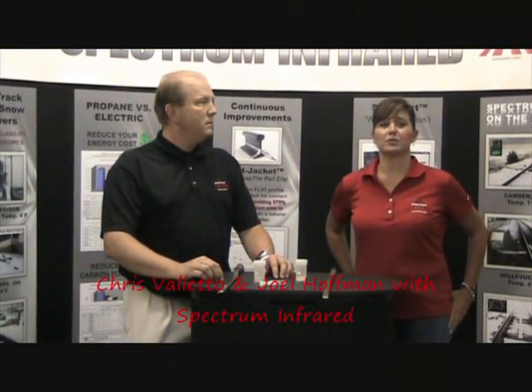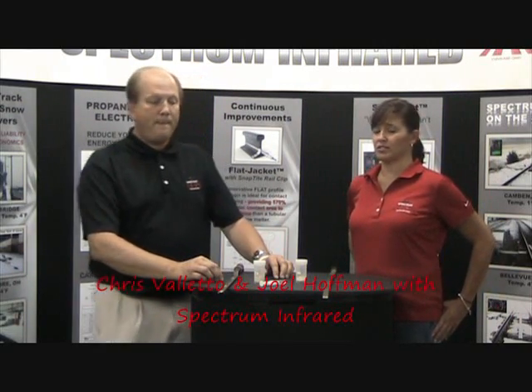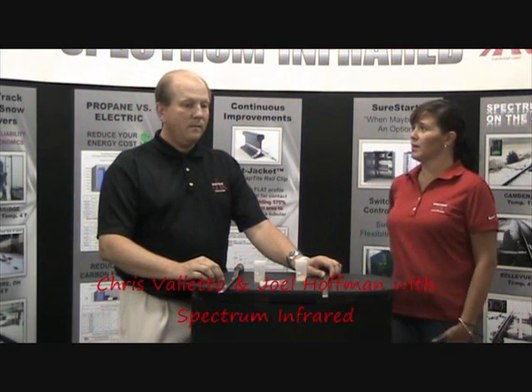Hi, I'm Chris Valletta with Spectrum Infrared, and I'm here with our resident expert on trans-switch snowmelters, Joel Hoffman. Joel, can you tell me what materials are used to make a snowmelter?